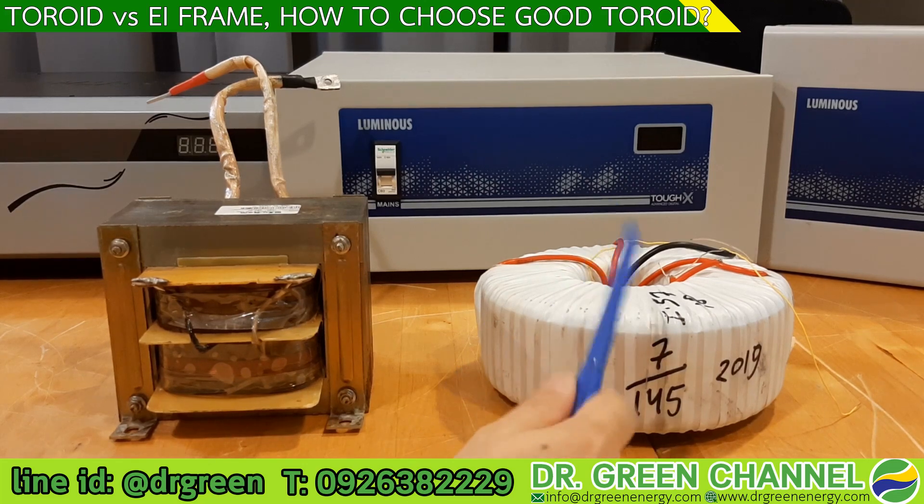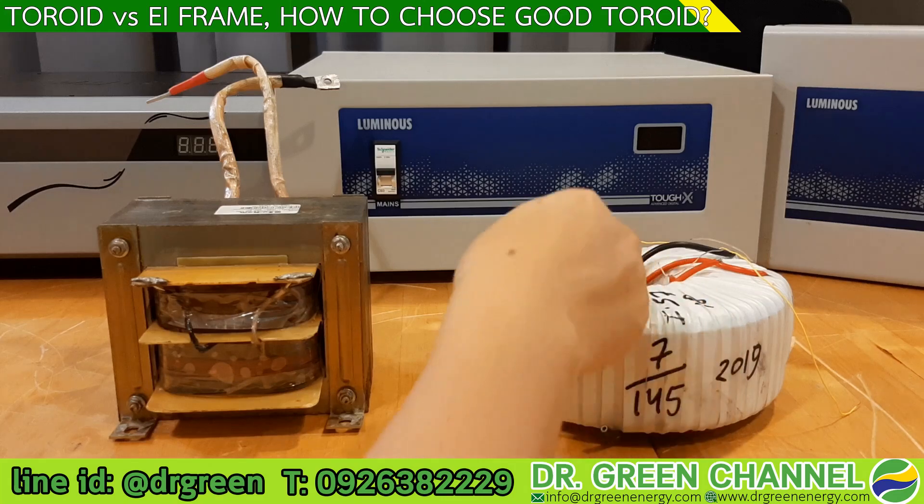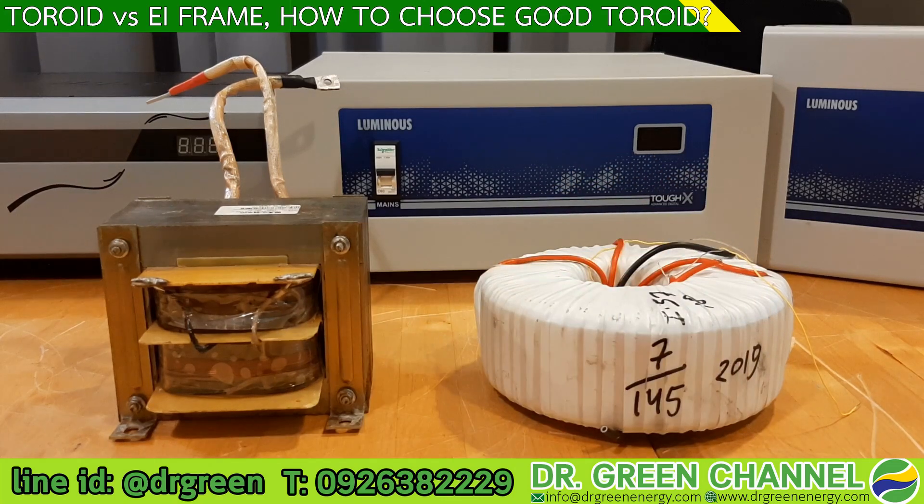In terms of efficiency, the toroid is better. The second advantage is lower stray loss — that is, loss from the winding or other parts of the transformer itself. This helps to maintain the magnetic field inside the metal core.